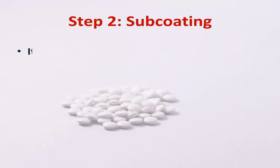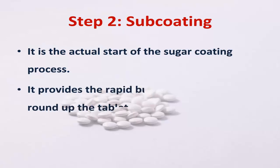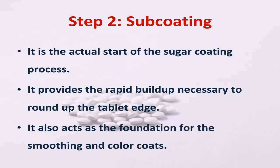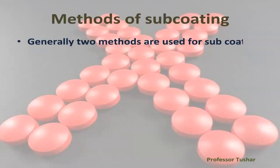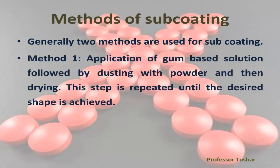Step two: subcoating. It is the actual start of the sugar coating process. It provides the rapid buildup necessary to round up the tablet edge, and also acts as the foundation for the smoothing and color coats.